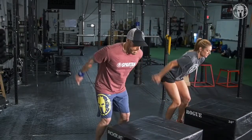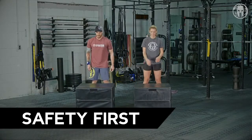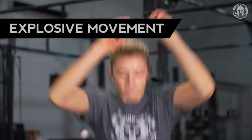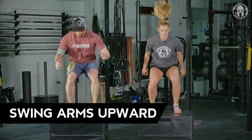Here are some basics to keep in mind while you do your box jumps. Safety first — make sure your box is secured and will not move. Be soft on your landing. Be explosive and fast in your movement. Use an upward swing of the arms, which will help aid your jump.